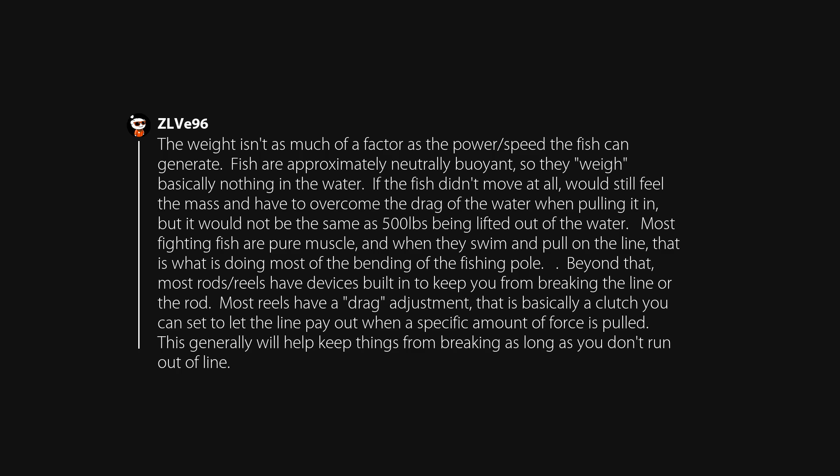The weight isn't as much of a factor as the power and speed the fish can generate. Fish are approximately neutrally buoyant, so they weigh basically nothing in the water. If the fish didn't move at all, you'd still feel the mass and have to overcome the drag of the water when pulling it in, but it would not be the same as 500 pounds being lifted out of the water. However, most fighting fish are pure muscle, and when they swim and pull on the line, that is what is doing most of the bending of the fishing pole.